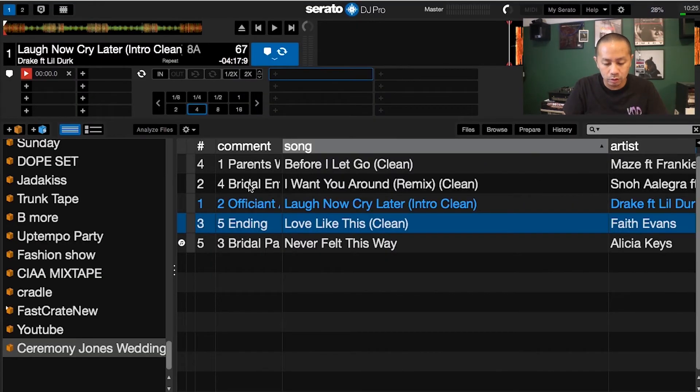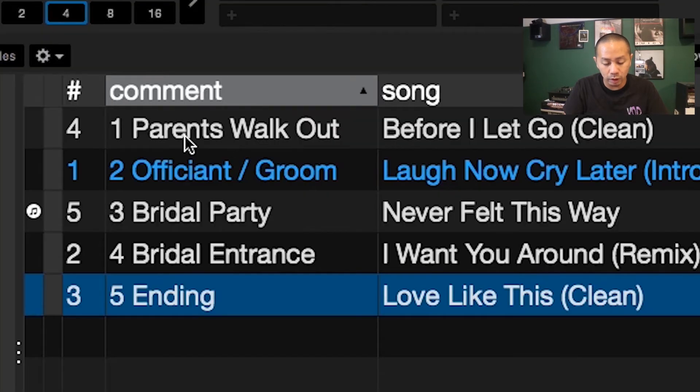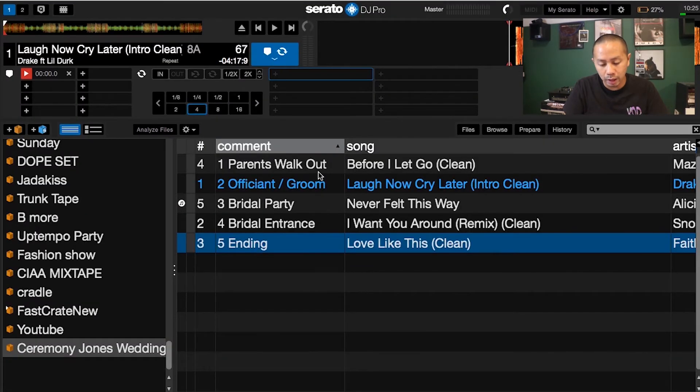Go back up and click on 'Comment' to sort the column, and it's going to organize everything as 1, 2, 3, 4, 5. When that happens, all you have to do is go down the line — there's no 'I can't find this in the crate, I gotta set it up.' None of that. It's all already set up, so you're good to go.